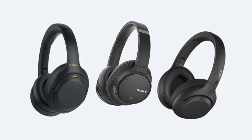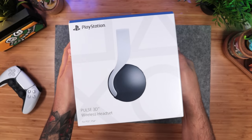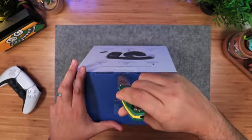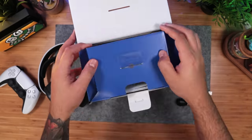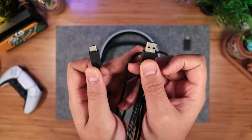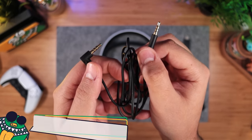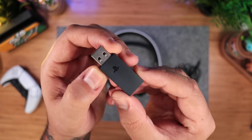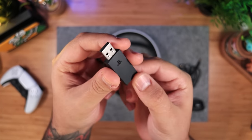Being that Sony makes some very high-quality headphones, it just makes sense for them to tackle the headset for the PS5. This is the Pulse 3D. Coming in at $100, it's sort of a budget wireless headset with a focus on 3D audio, hence the name. It comes with a USB-A to USB-C cable to charge it, a 3.5mm jack audio cable to use it with other devices such as your phone or PlayStation VR, and a dedicated 2.4GHz wireless USB adapter that hooks into the console.